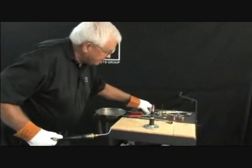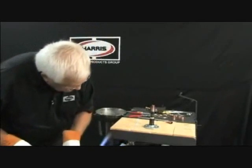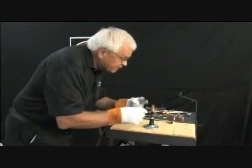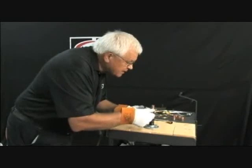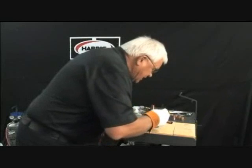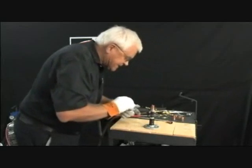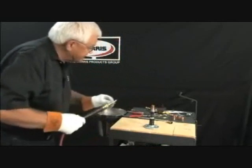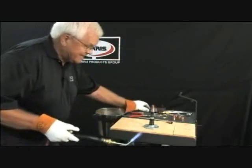We'll use a number five tip on this. This will be copper to steel. We're going to use stacyl flux — a white flux. This is not a phos copper rod. This is a high silver rod — 56% silver with stacyl flux. Anytime you're not using phosphorus, you have got to use flux, especially on dissimilar metals.